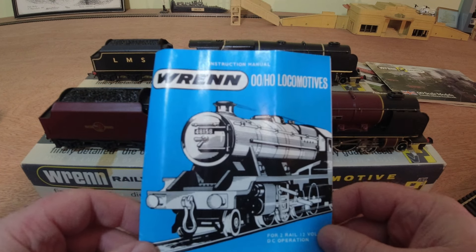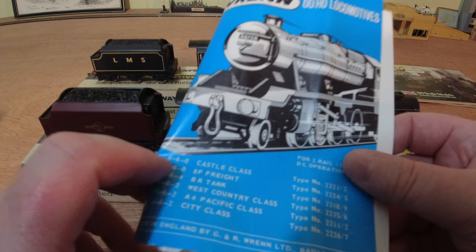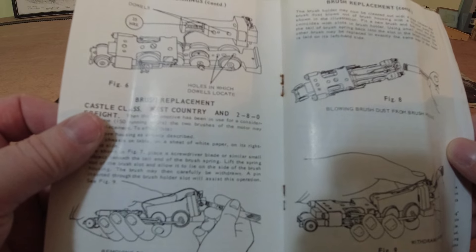This is the instruction and maintenance manual that came with all Wren locos. Very old by today's standards — no DCC back then when these were made. Look at all the lubrication points there. Running hints — still relevant.